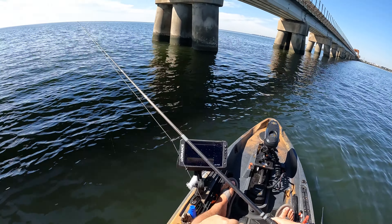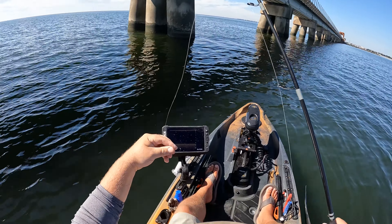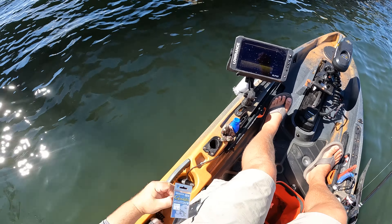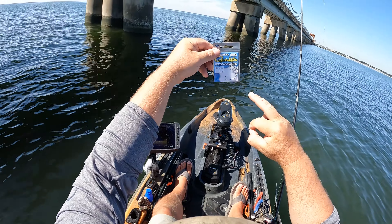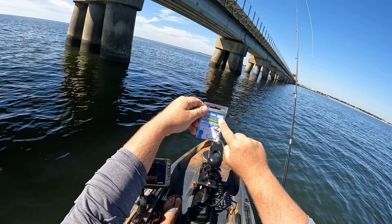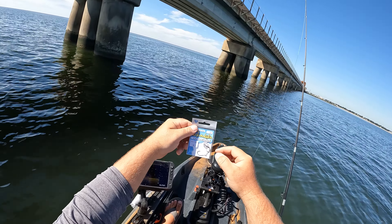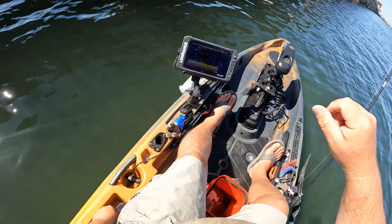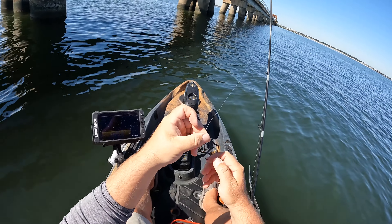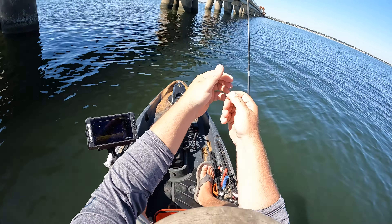The first rig that we're going to do is just a basic free line rig. I have a number two Gamakatsu octopus hook. This is a size two — not to be confused with a two-ought. A two-ought is significantly larger than a number two. Just got that hook tied on and I'm going to go ahead and rig up a fiddler crab to that. Let's go catch this fish.